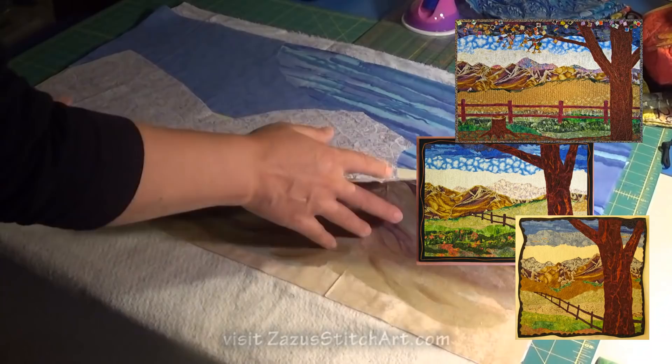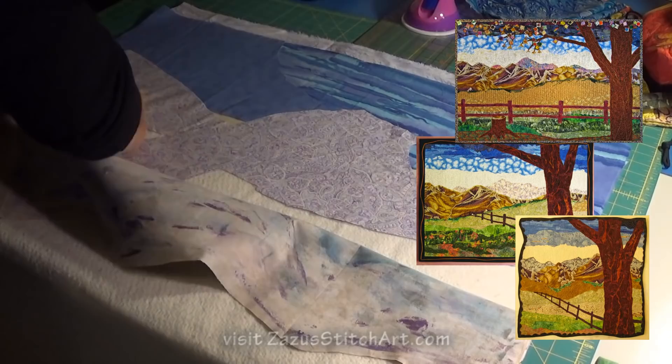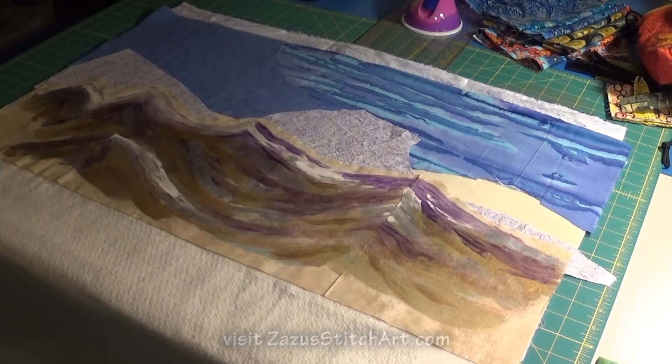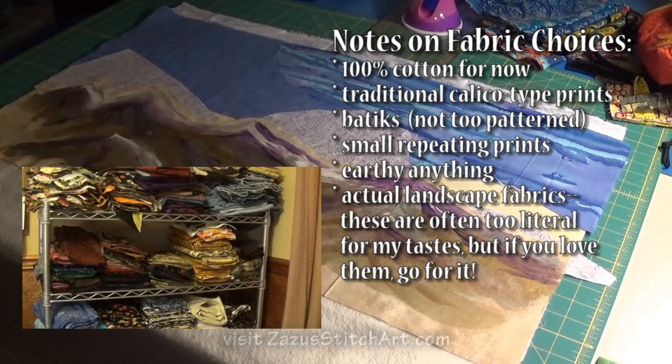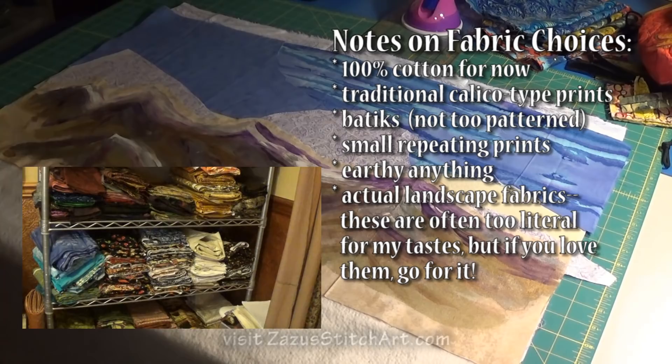You can see up in the corner the piece that I'm sort of mimicking that I've made in the past — you just kind of play with it. Once you get these layered in, you're going to try to stitch in a way that utilizes them. You don't want to waste too much, but on the other hand if you don't have something planted under there, you don't really have much to work with in terms of your design.